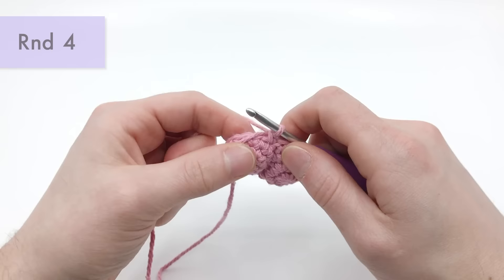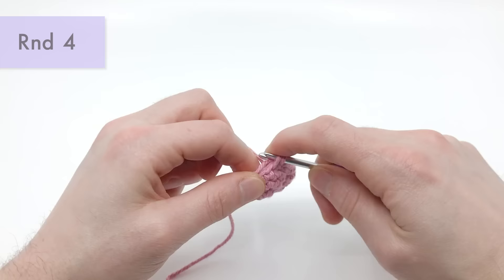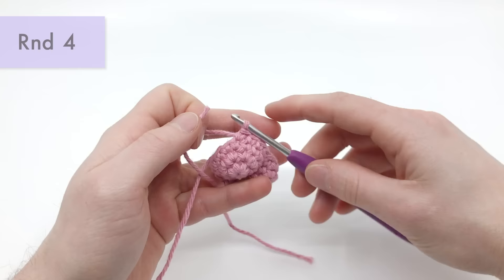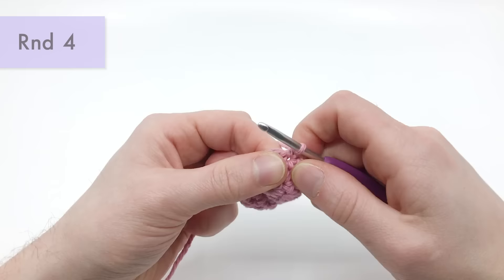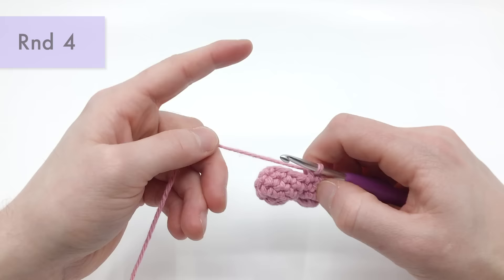Grab the crochet hook and go back into the piece. Continue crocheting into the piece while going around that tail end to lock it into place. Go into the next stitch and do a single crochet, making sure you're working around that tail end for at least three stitches — there's one, two, three. Now we can cut this end and keep crocheting around. Technically we've done four into the second half now: four, five, six, seven, eight, and nine. That's the end of round four, because we did rounds one, two, and three twice.